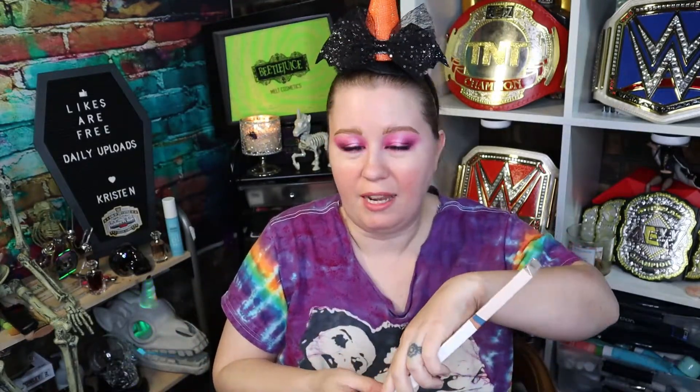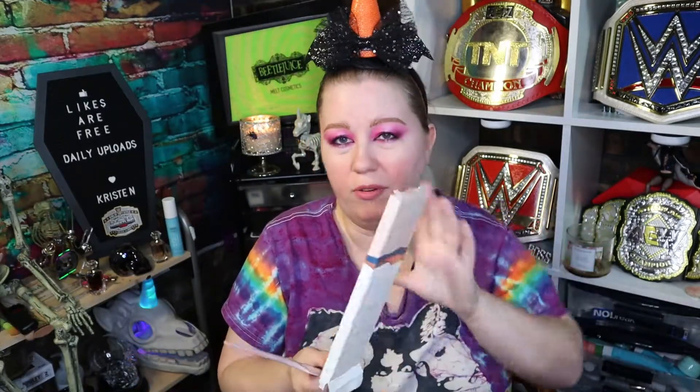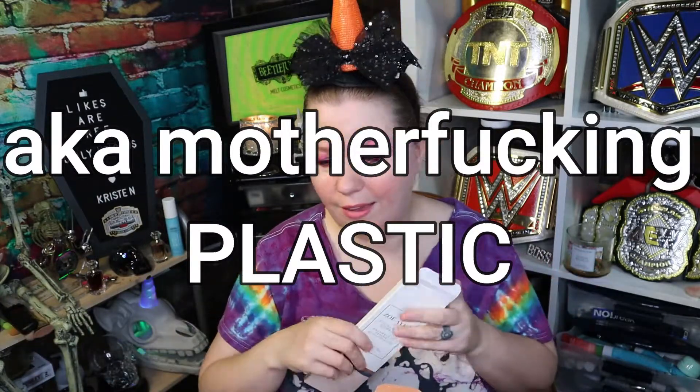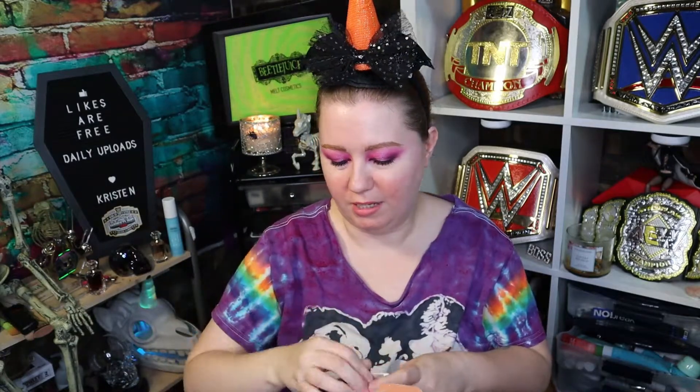I laughed when I saw this for sure. This is an eco-friendly comb set — combs in a fan. Dude, I can go to the dollar store and get combs. Combs will last forever. I don't expect to be getting these in any sort of subscription box. This is kind of offensive. We have two cheap combs that I could have easily gotten at the Dollar Tree. These combs are environmentally friendly and perfect for all types of hair from curly to straight. It's just polypropylene and wheat straw.